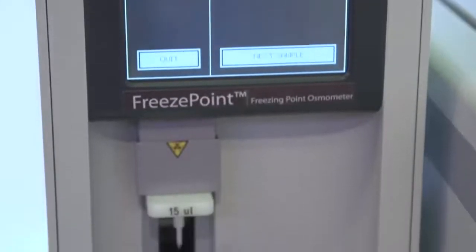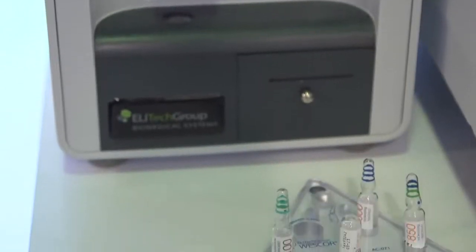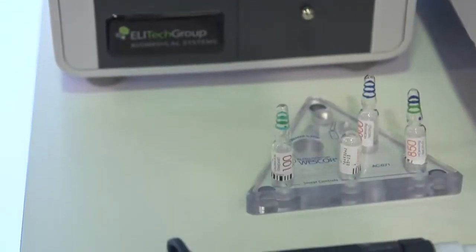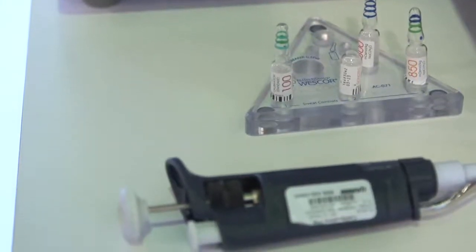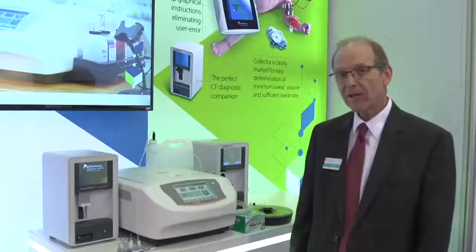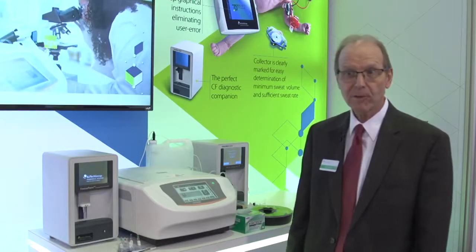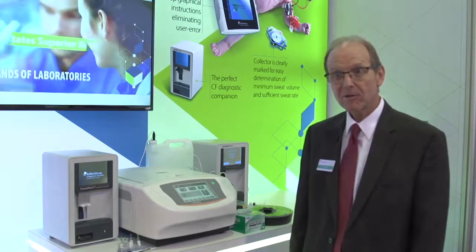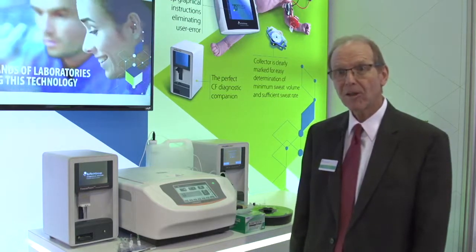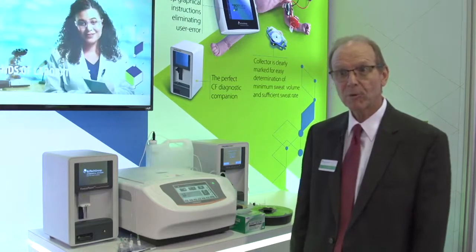The freeze point osmometer is used to measure solution concentration. You can do that in a couple of different ways. You can look at the vapor pressure depression, which we have a vapor pressure osmometer to do — that's used a lot in research, pharmaceutical, drug development. Or you can measure the freezing point depression of a sample, and that's used a lot in a clinical laboratory, which is what we're focusing on with the freeze point osmometer.